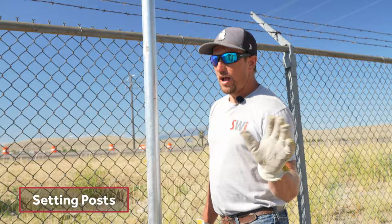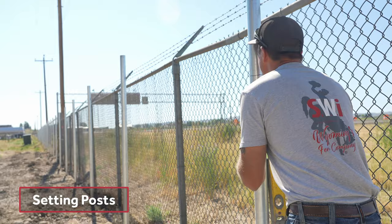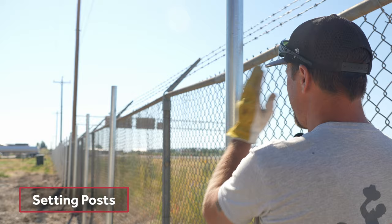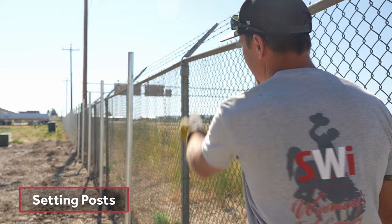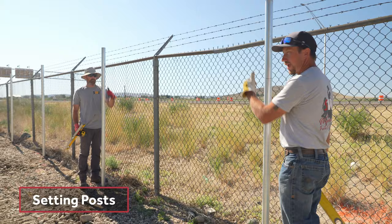We're doing this without a string line because we don't have the time for a string line. So you want to make sure and use the same eye — look at this side of the post and this side of the post to make sure you're traveling in a straight line. Andrew goes back behind and looks back to make sure my post is correct and hitting the target post, then gives me the thumbs up.